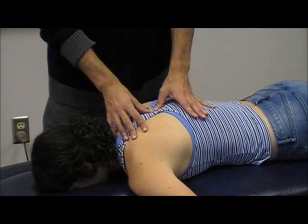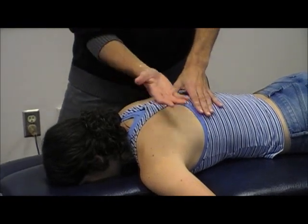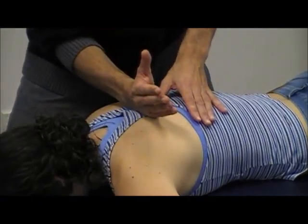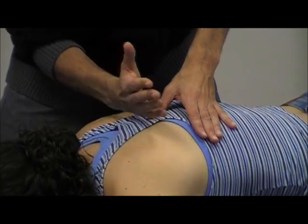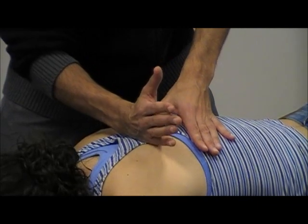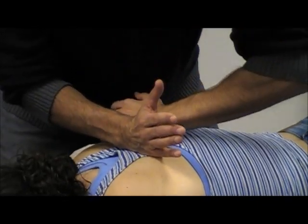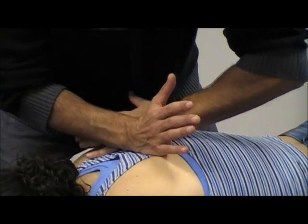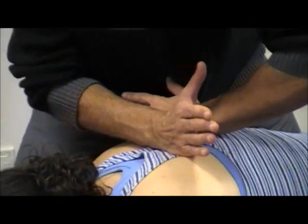Pick a level, pick a spinous process. What you want to do here is go to the outside, lateral to the spinous process. I'm going to use my hypothenar arm; my elbow is going to be bent. I'm going to go lateral to the spinous process there. With my other hand, I'm going to go on the other side of the spinous process, lateral to that, so my hands are in an opposite direction.